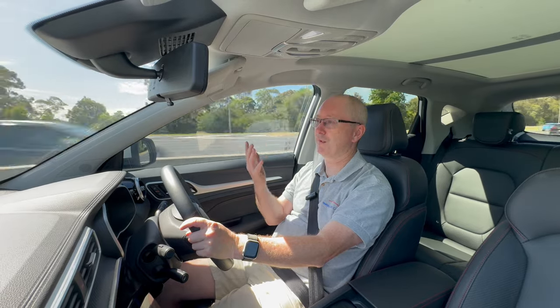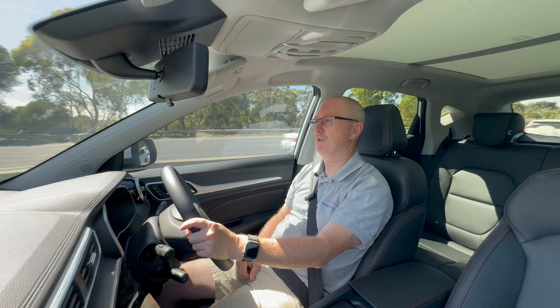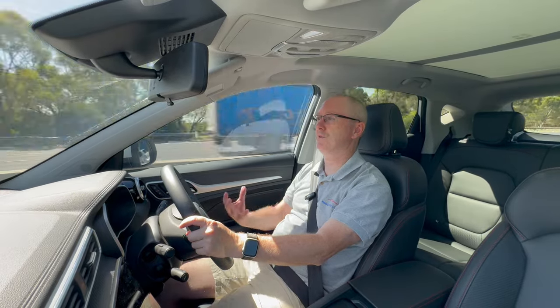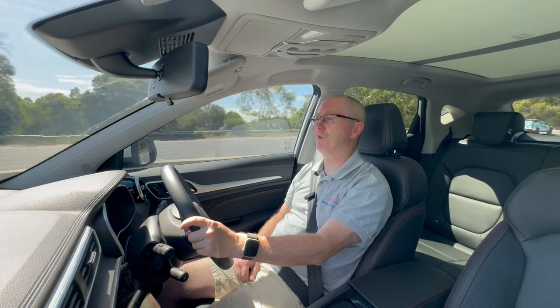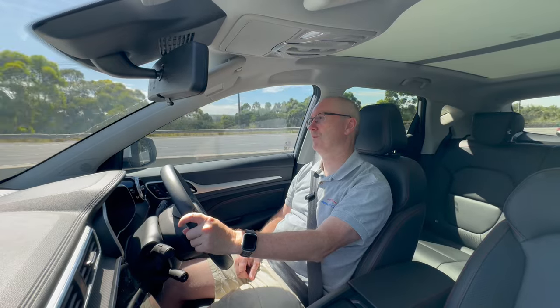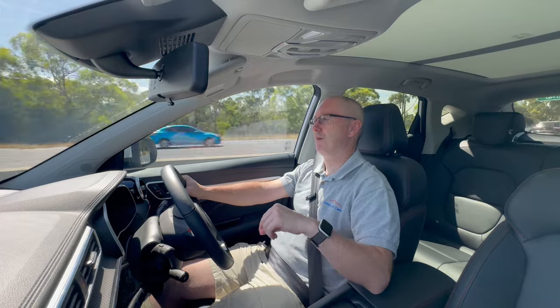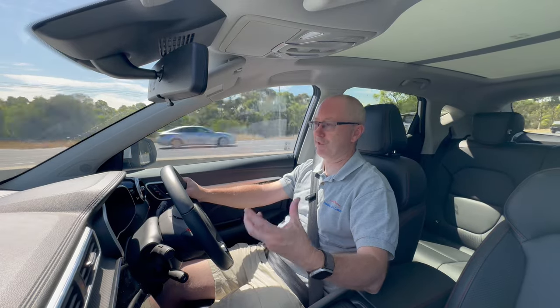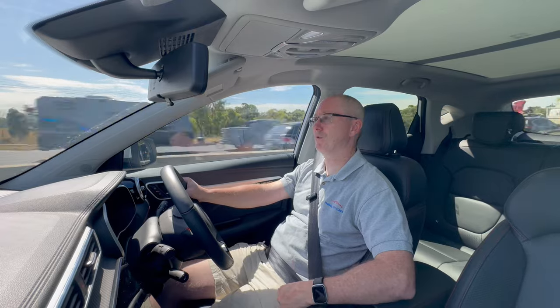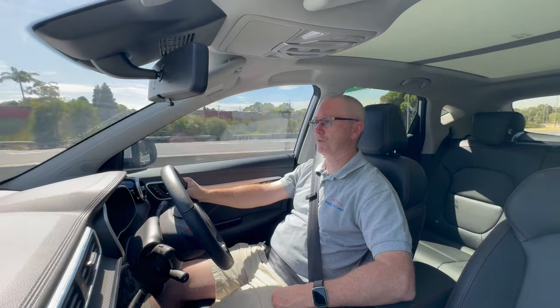MG also has an app called iSmile, which you can connect to your car. It shows your current range and battery state, and also lets you do things like remotely turn on the air conditioning to cool the car down before you get in. Unfortunately I wasn't able to test the app this week because someone else's phone was already paired to the car and I couldn't disconnect it.